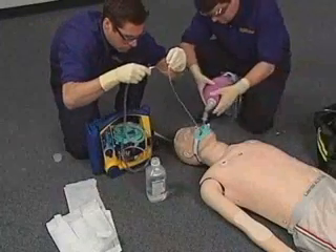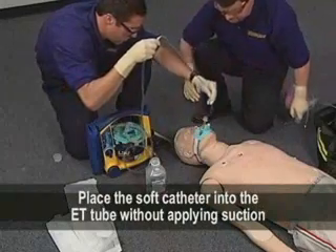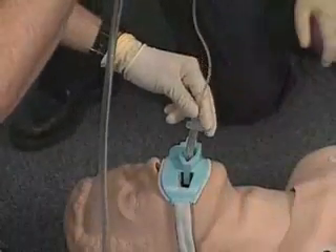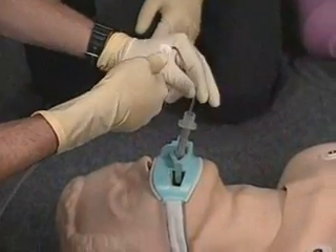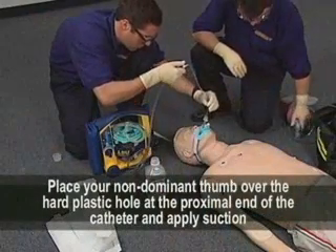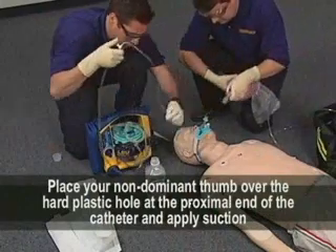Using the sterile gloved dominant hand, place the soft catheter into the ET tube without applying suction. Advance the catheter slowly down the ET tube until it reaches the desired location. Next, place your non-dominant thumb over the hard plastic hole at the proximal end of the catheter and apply suction.